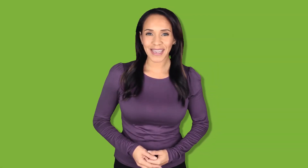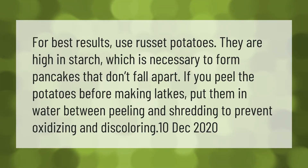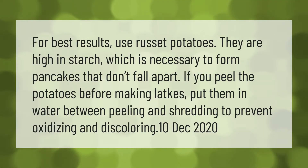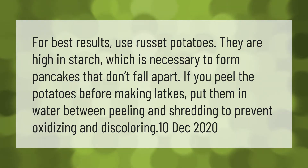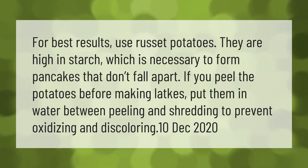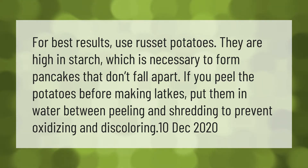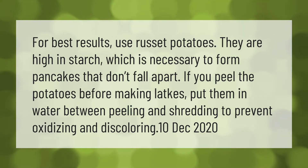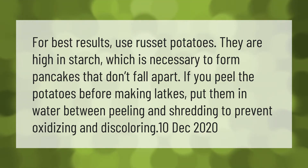For best results, use russet potatoes — they are high in starch, which is necessary to form pancakes that don't fall apart. If you peel the potatoes before making latkes, put them in water between peeling and shredding to prevent oxidizing and discoloring.